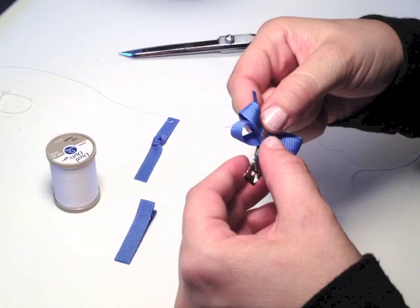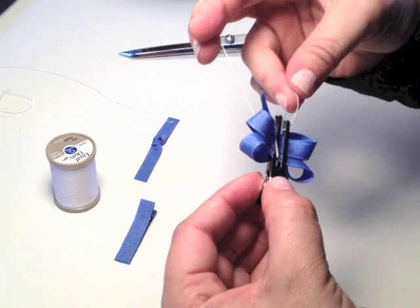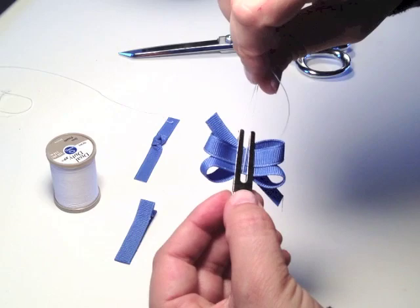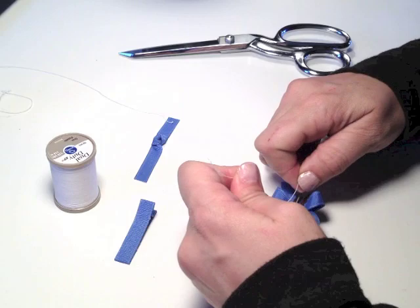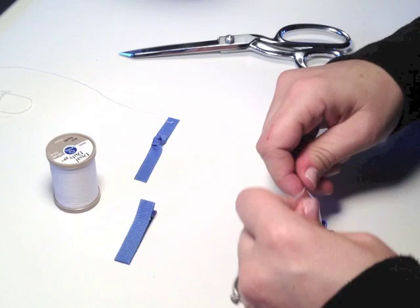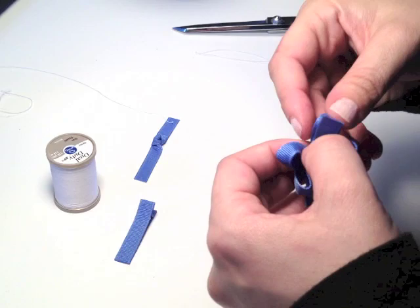We're going to put the knot in the back, so the string will go through this hole between the bow and the clip. Make sure not to tie the string to the clip because you're going to take off the clip in a second. There's just a nice square knot. Flip off the strings, take off your clip, then you can kind of bend it back this way so that the loops will pop up.